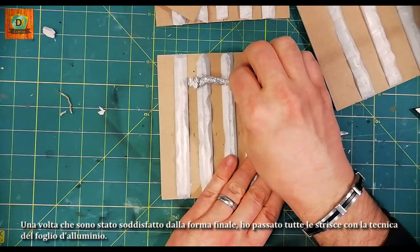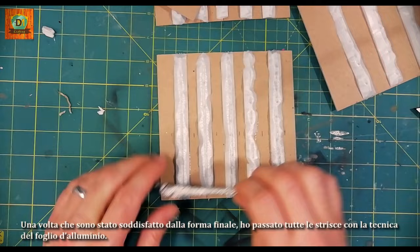Once I was satisfied with the final shape, I passed all the strips with the aluminum foil technique.